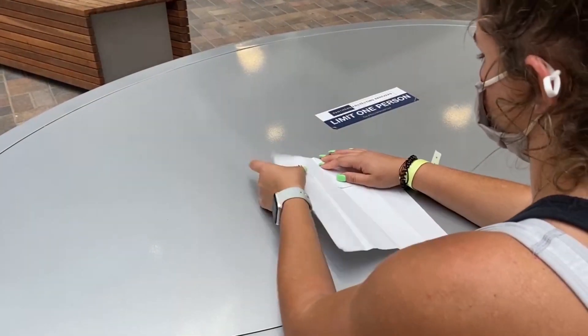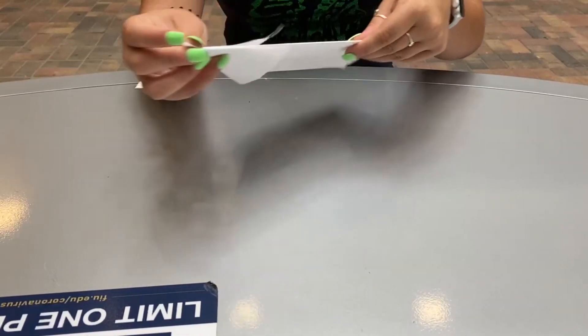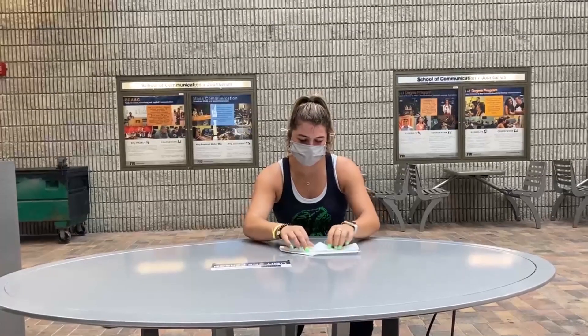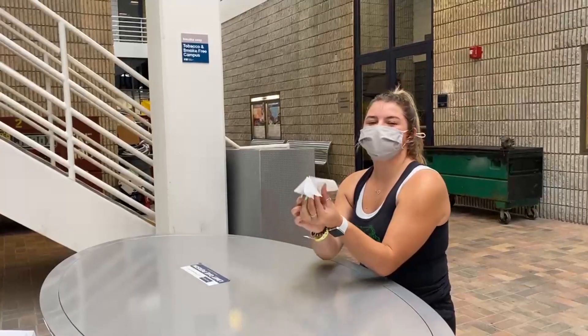You fold the right side in and then you fold the left side into the middle. You fold it down into the middle and make a crease. You flip it over, redo the wings, flip it over again, and then you open the wings and it flies.